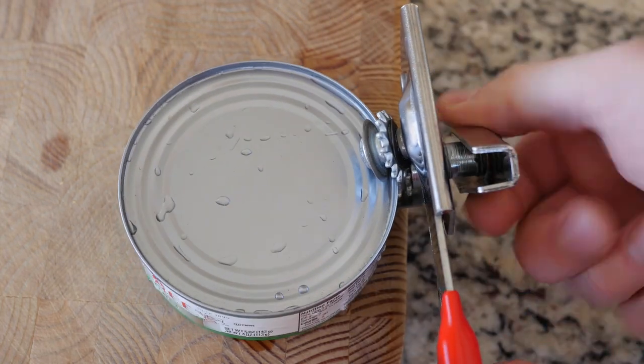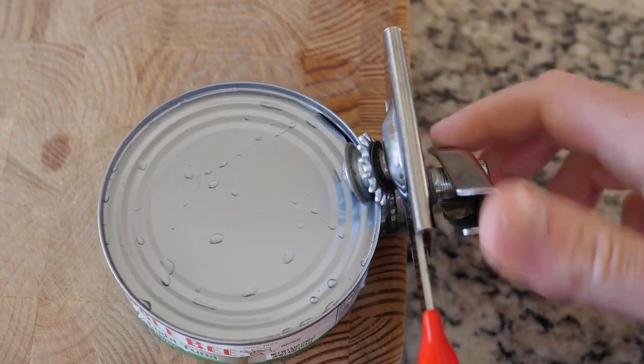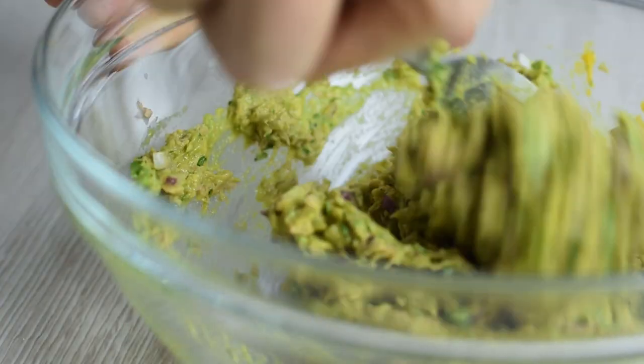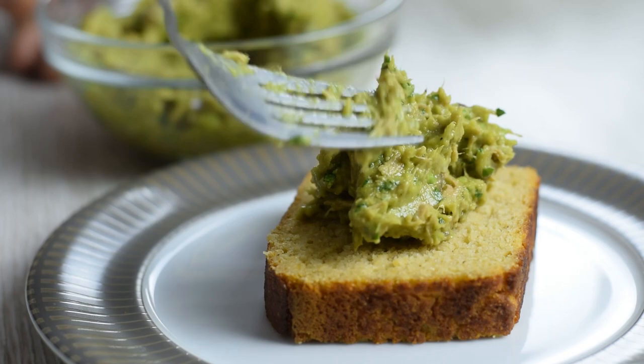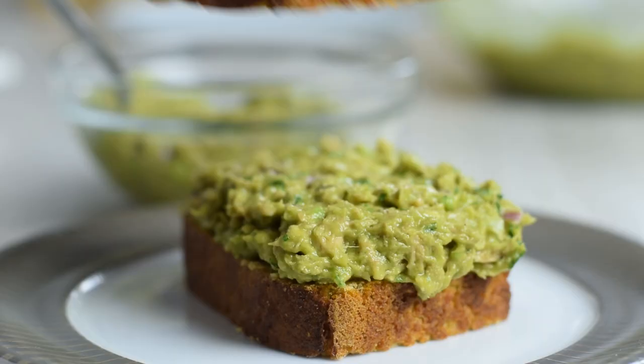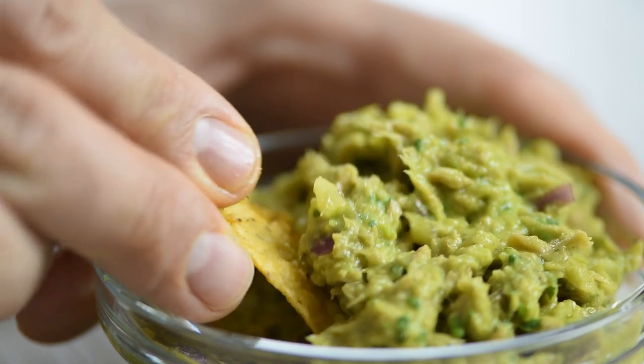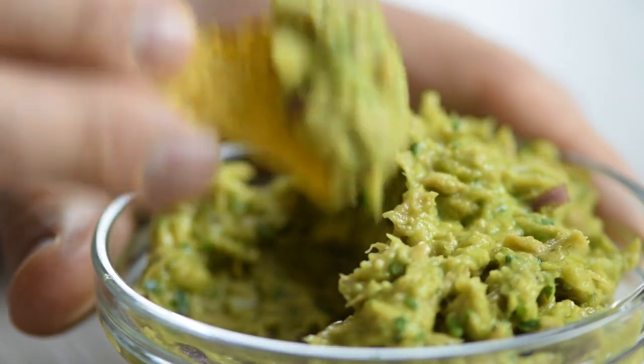I think you would agree that canned tuna is great for making quick meals and today I'll be showing you how to make creamy avocado tuna salad, which might be your new favorite way to enjoy tuna. It takes only 10 minutes to make and is full of flavors and good nutrition — it's like guacamole with tuna and I'm sure you'll like it.